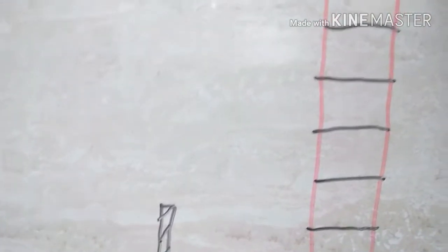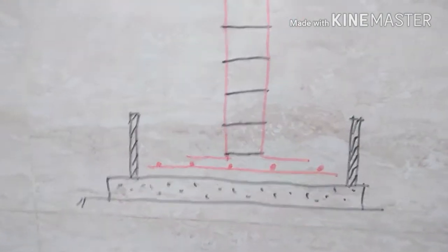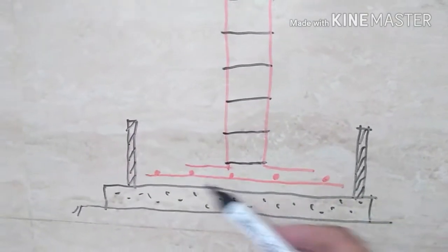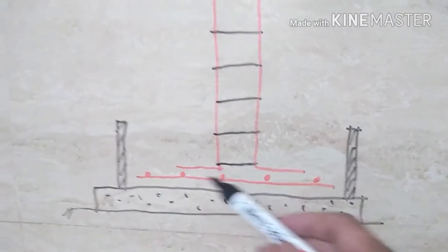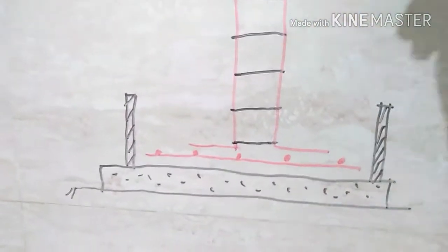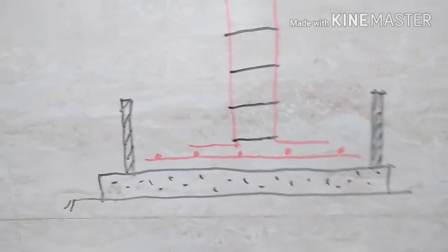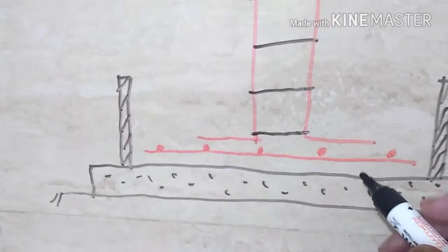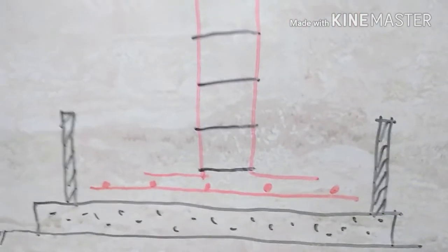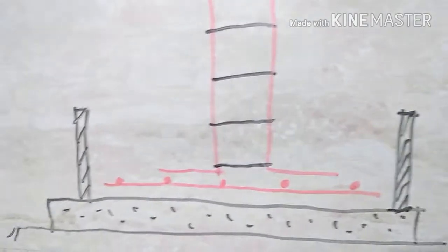The first stirrup, second stirrup — this is called a ring, or stirrup, or lateral reinforcement of a column. So I have put several rings. What you are seeing here is the PCC, the box, the jali of the footing, the column bar L-shape, and then rings. This L is normally specified on the RCC drawing; if not specified, you can take it as 300 or 350 mm.